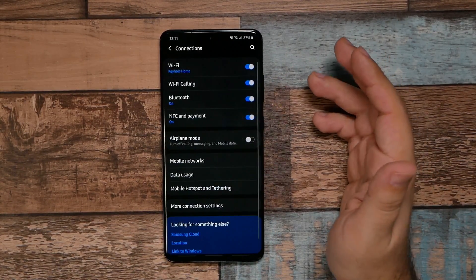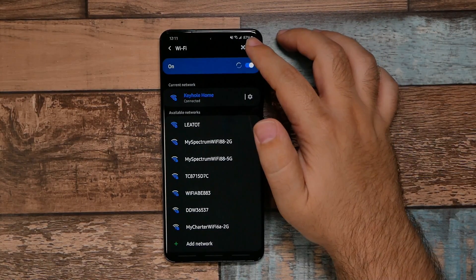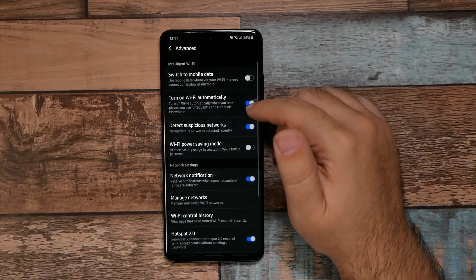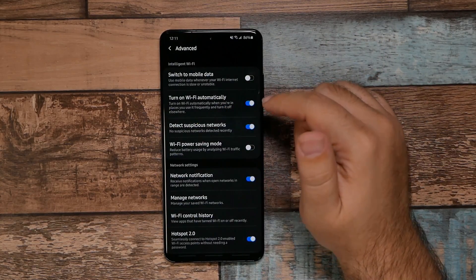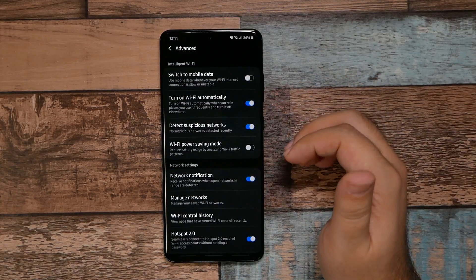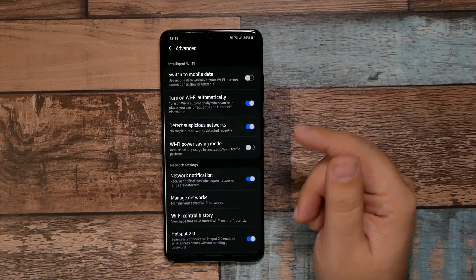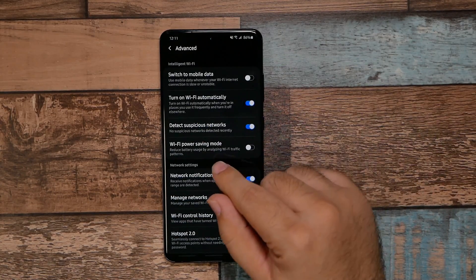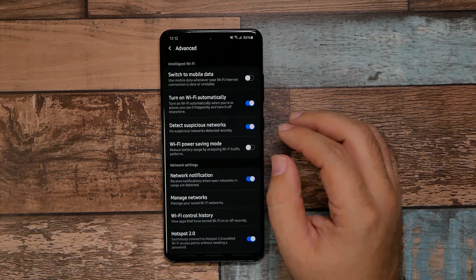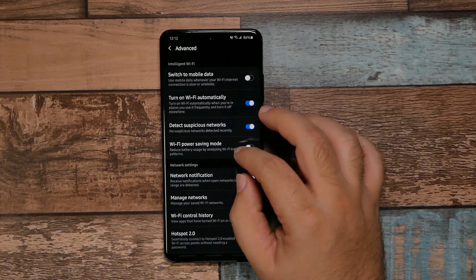Go to Connections, then Wi-Fi, then Settings and Advanced. The first thing I'd make sure to turn on is 'Turn on Wi-Fi automatically' whenever you're at a good Wi-Fi location. This is beneficial because Wi-Fi uses less battery than 5G or LTE. It will also switch back and forth if Wi-Fi is strenuous, so make sure to always have that enabled.